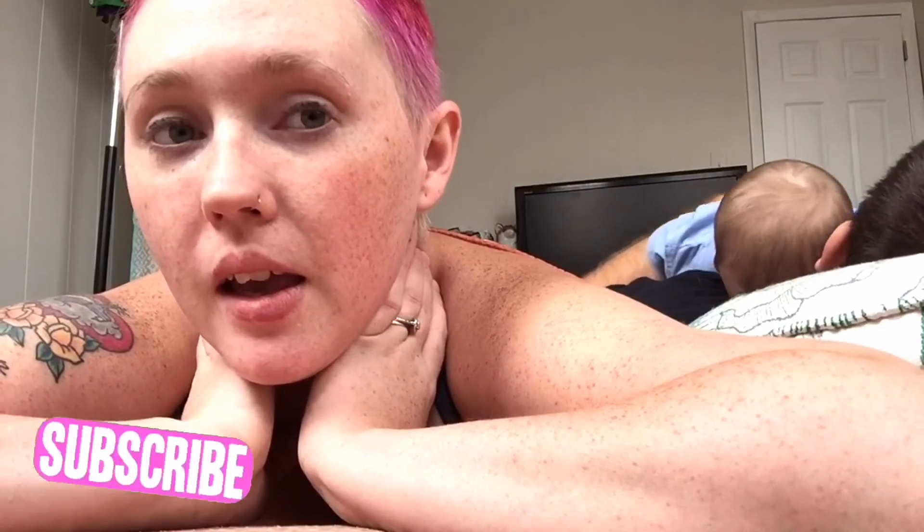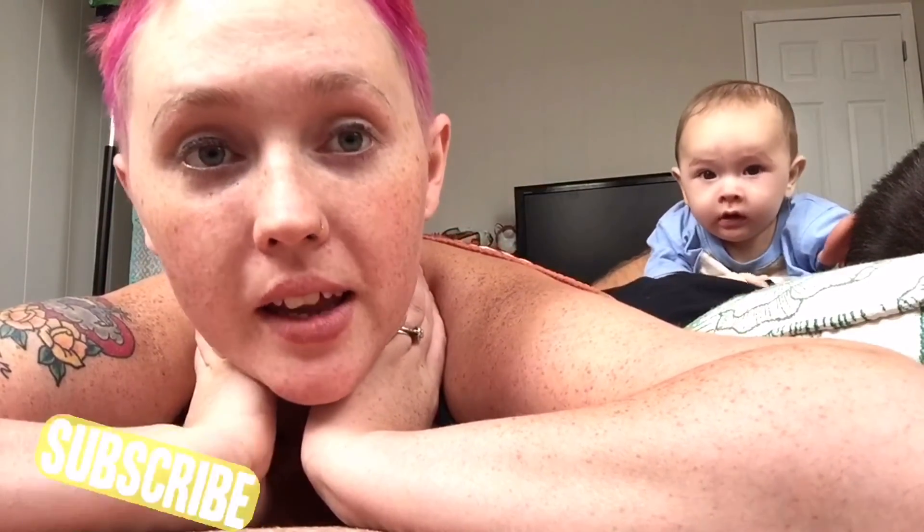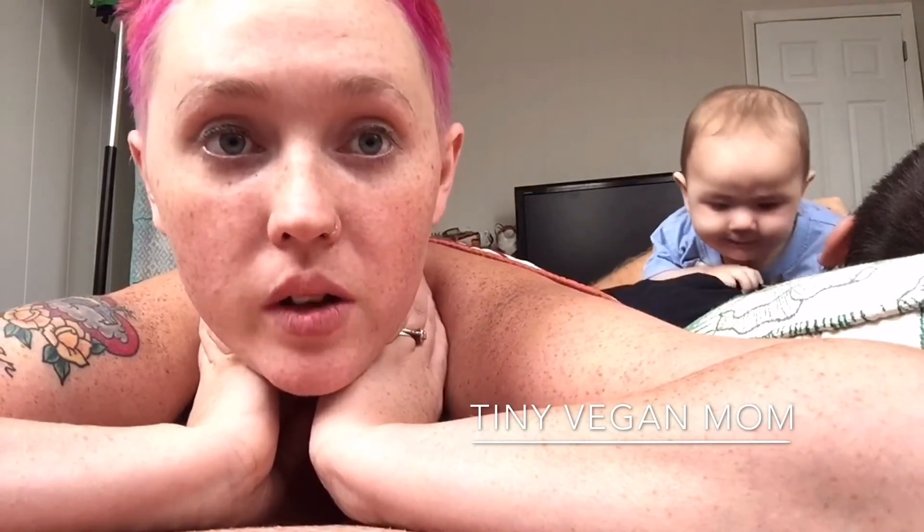Anyway, thank you guys for watching my videos. As always, please like and subscribe. We try to do videos every day or every other day. If you are interested in this, let me know in the comments below. I will be making a better video about this showing the product and everything, but right now I just wanted to let everyone know what was going on.